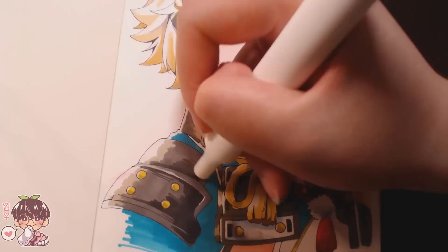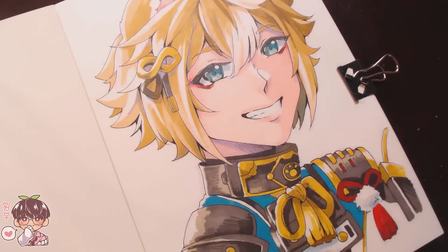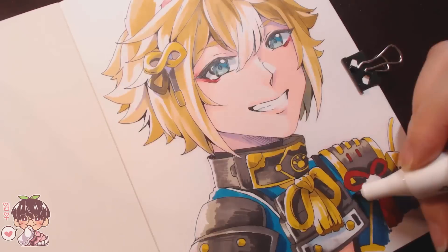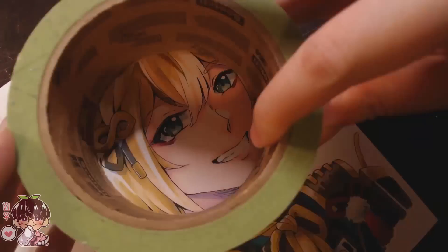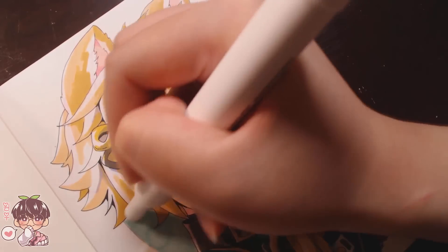You can definitely blend colors out or lift colors a little bit, so yeah — I really do enjoy using the alcohol markers. I am adding a background really quickly to Goro, choosing a pale jade green color.